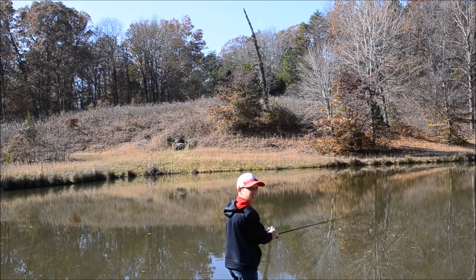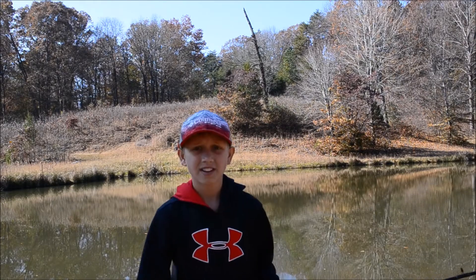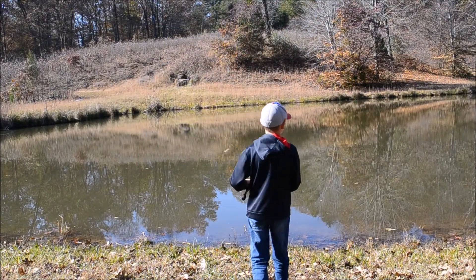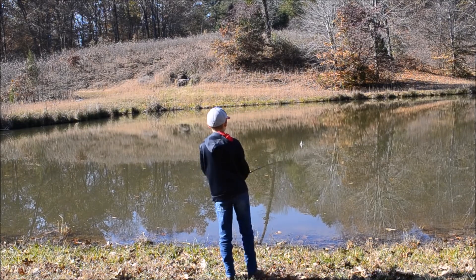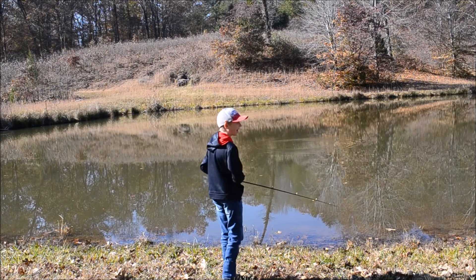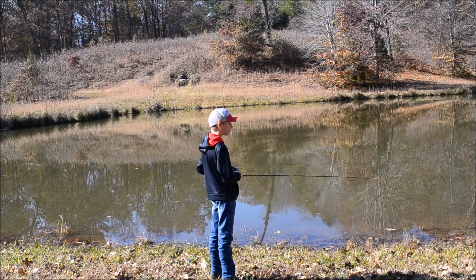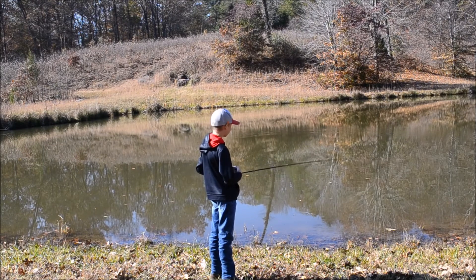I better adjust that camera in case I catch a fish — angle it down a little bit. There we go. We're gonna use a little shad, let things pop a little bit. I haven't fished here in about three months, and we're using my uncle's reel and a Zebco rod — it's a Zebco 33.